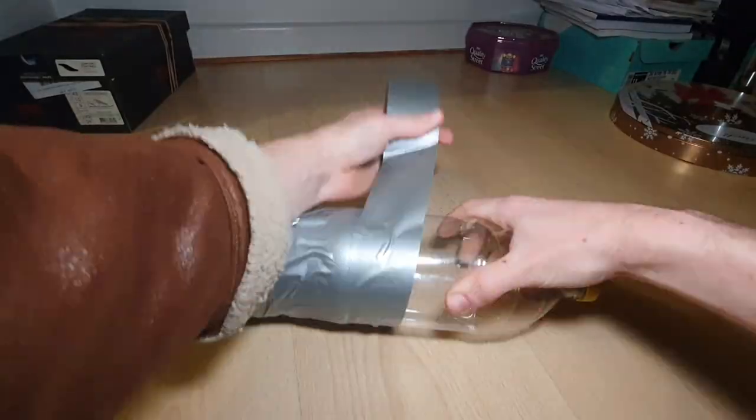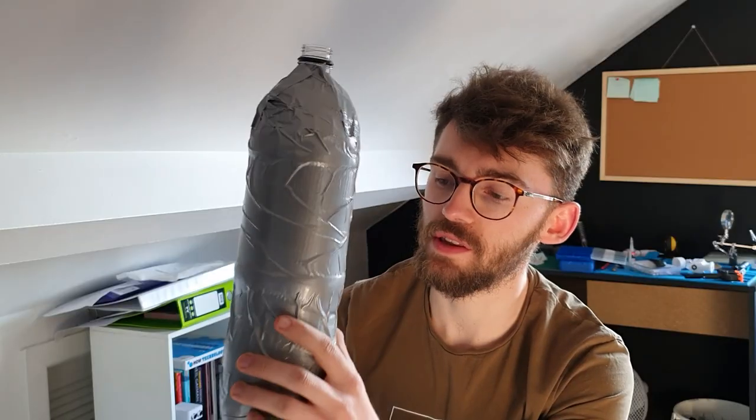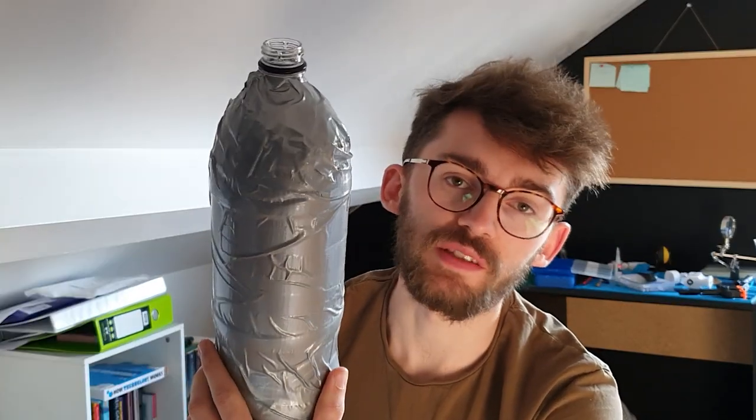I wrapped the bottle in duct tape to try and increase the strength of the bottle. I don't know whether this will actually work. So I'm gonna try and test the duration of the engine, but I'm not expecting it to be very long simply because the engine seems to run at such a high RPM it just goes through all of the air very quickly. So in the future I'm probably gonna try and decrease the maximum RPM - well, that's for another video.